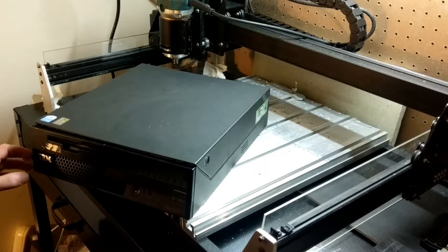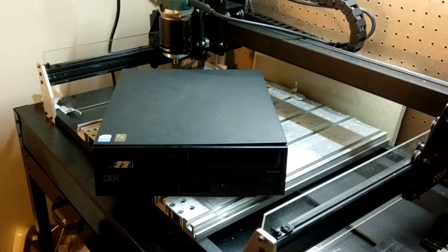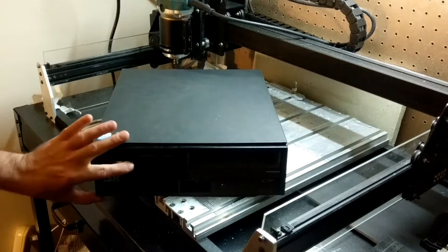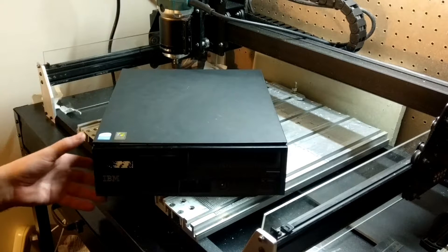Hey folks, this is CyberDen Systems, welcome back. Look what I got — this is kind of neat. I am doing some reorganization here in the workshop because I've got some upcoming projects I needed to get organized for, and I came across the cases that I had sitting in a pile and pulled this one out. I thought this was a neat case — it's pretty old. I got this for free; someone was just throwing it away. It's an old IBM client PC.